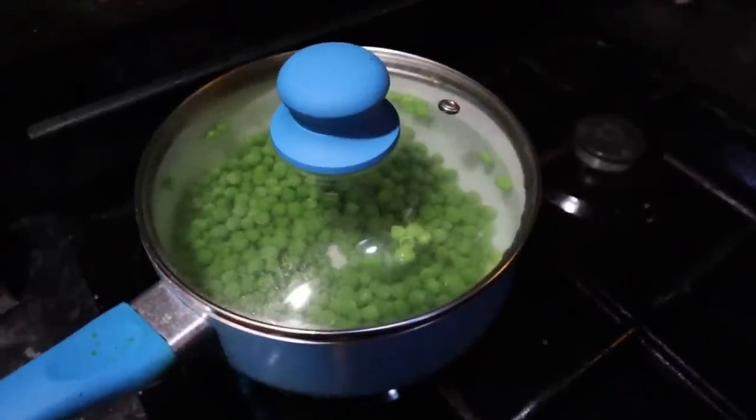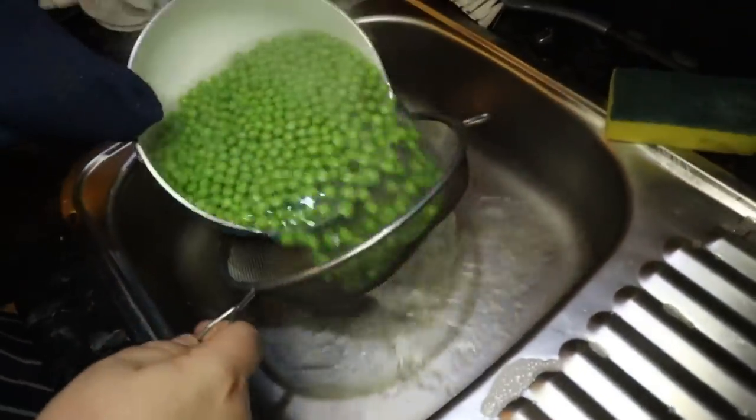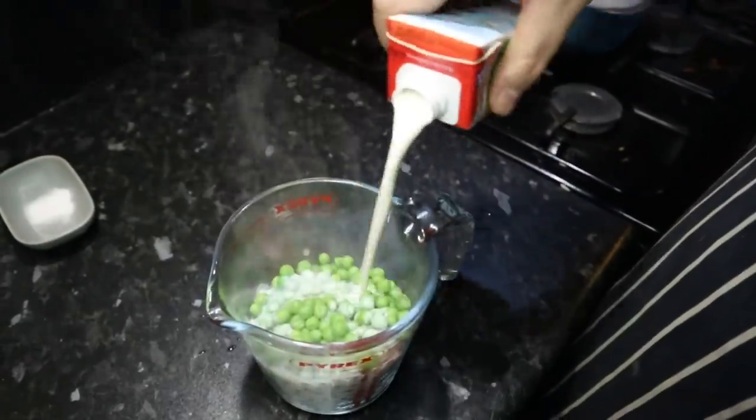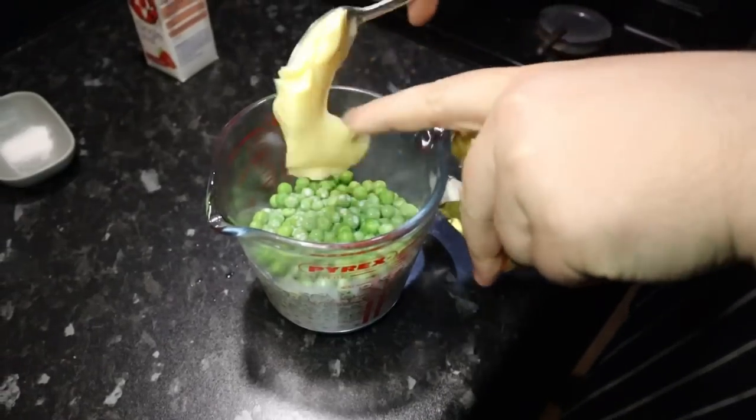Next we're going to do the mushy peas. We're going to start by putting a few handfuls of frozen peas into some boiling water — we're just going to blanch them to heat them up, not fully cook them, so we still want the bright green colour. We'll strain them to make sure there's not too much moisture left, then put them in a container with a little bit of butter, salt, pepper, a bit of mint, and a bit of cream, and blitz them all together.